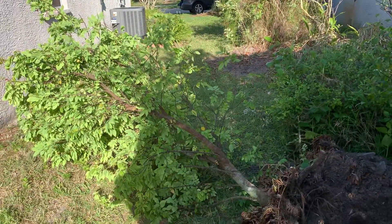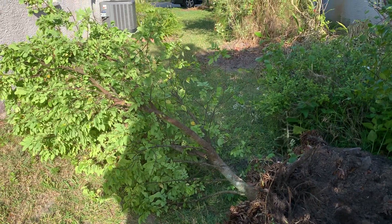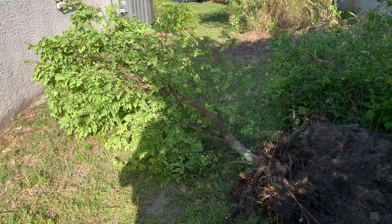Anyway, today I've taken this star fruit over to the land and it'll be out of the way. No more neighbourhood Nazis complaining about fruit trees. Alright, thanks for watching. Bye.